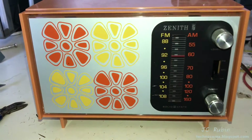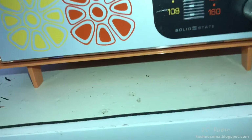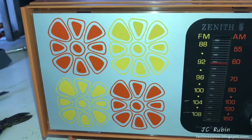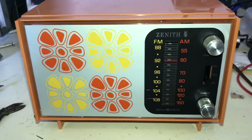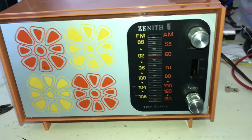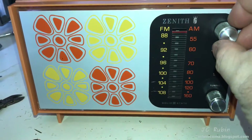Another observation: the speaker is in an absolutely terrible position on the bottom of the radio. You'd think they would have put the speaker up front, but the flowers were more important, or put it on top or whatever. It is what it is. It's in the AM position now. I've got power going to it, able to turn it on from the front. I'll roll this up to under 550 and we'll get started.